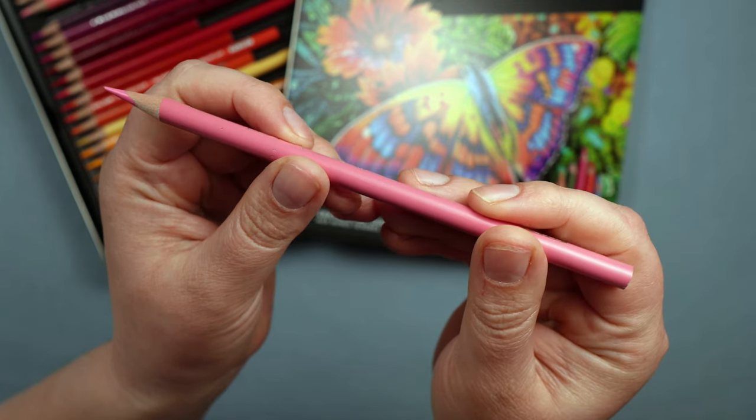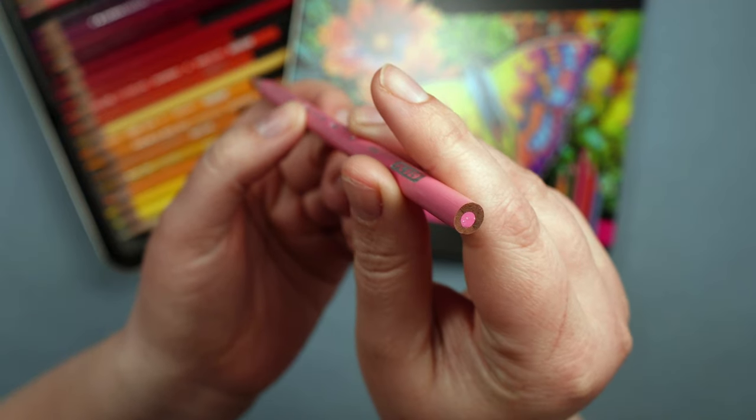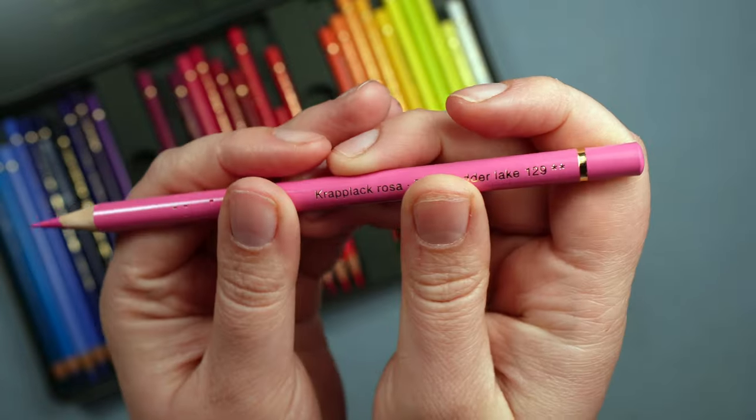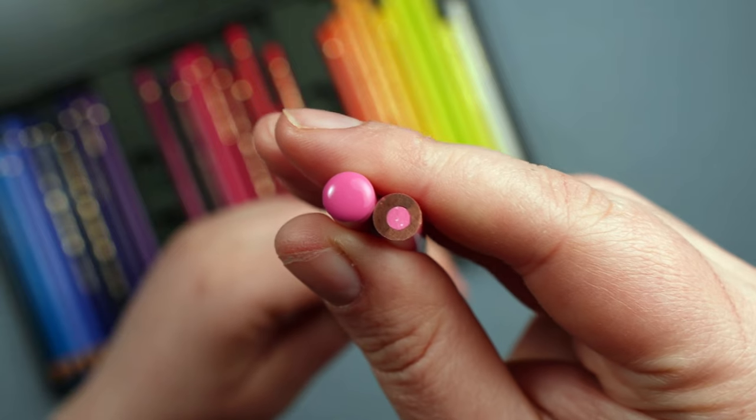I want to take a minute to look at pencil quality. Generally speaking, I do think the Polychromos pencils feel better made. The Prismacolor pencils are really quite skinny, very lightweight, and have an open end. Having a sealed end like on the Polychromos gives the lead a little bit of extra protection. The Polychromos pencils are visibly thicker, feel like a more substantial pencil, and are a little bit heavier.